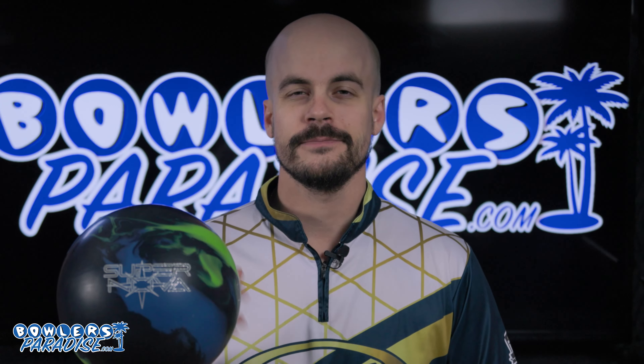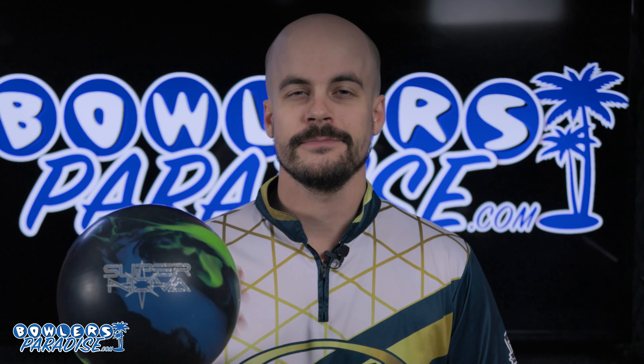If you haven't yet, smash that like button, subscribe to the channel, and hit that notification bell for more ball and product reviews. And of course, you guys remember — having the right ball in your hands? Now that's a Bowler's Paradise. Peace.